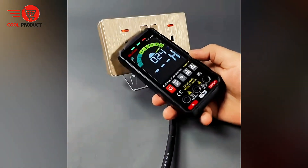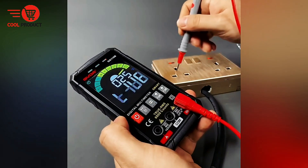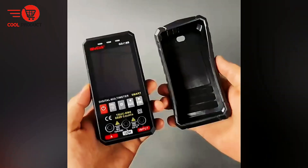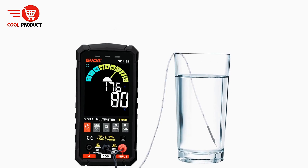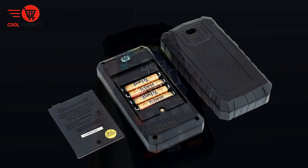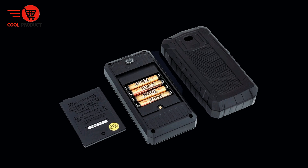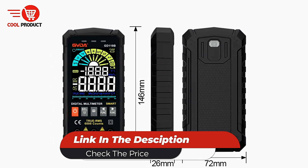Flexible operation. With both auto range and manual range settings, the GD 118B allows users to choose the most suitable mode for their specific measurement needs, making it suitable for both novice and experienced technicians. Cons. Limited display features — the large HD LCD display does not feature backlighting, which could be a limitation when working in poorly lit environments. Overall, the GVDAGD 118B is a reliable, versatile, and user-friendly tool ideal for a range of electrical testing tasks.